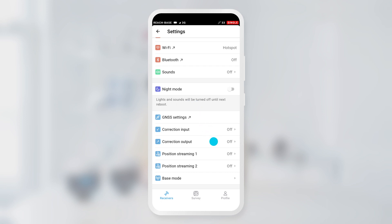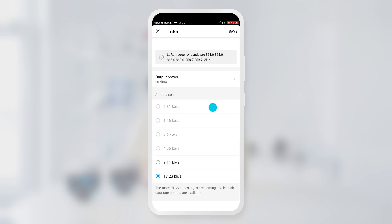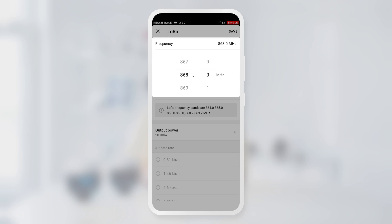Then go to the Correction Output screen and check that LoRa is turned on. Make sure that the air data rate is 9.11 KB per second and keep the default frequency, the value of which is set up according to local rules. That is all for the base at the moment — we will complete the setup later outdoors.